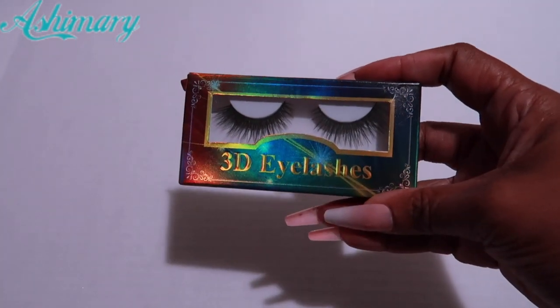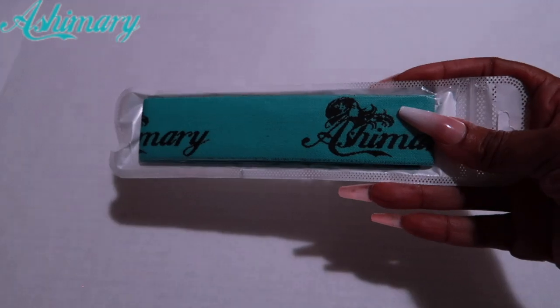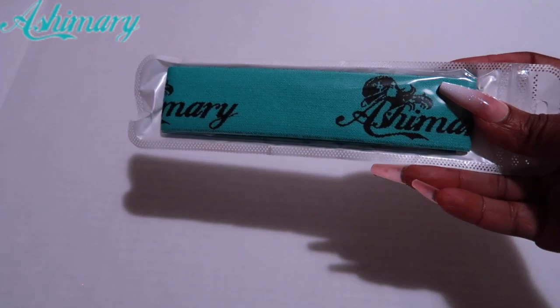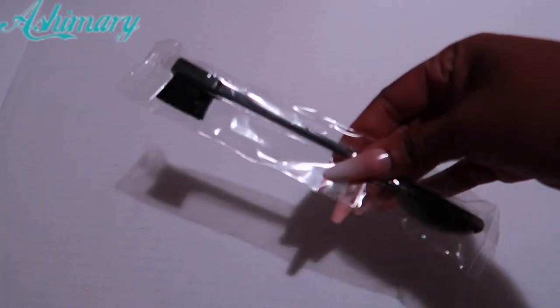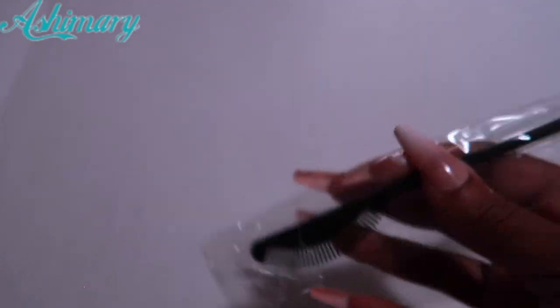They give you a pair of lashes — so cute, a little natural pair. They also give you a headband edge band with the company's logo on there, and they give you this edge brush with a different comb at the end. I've never seen one like that.